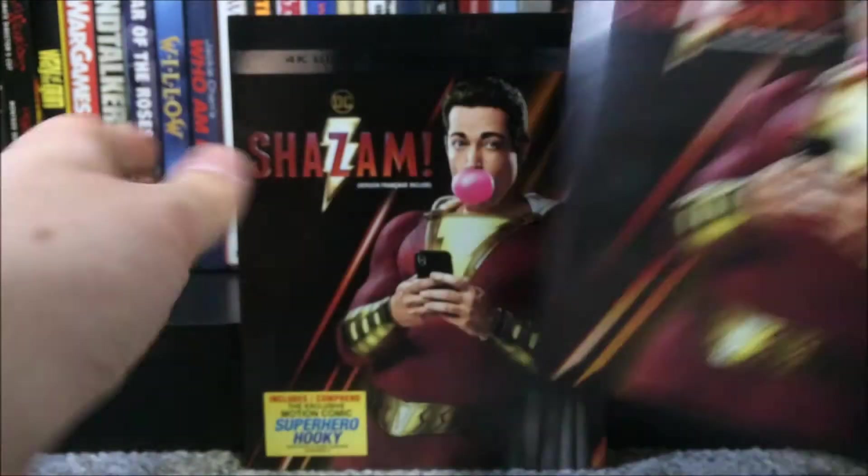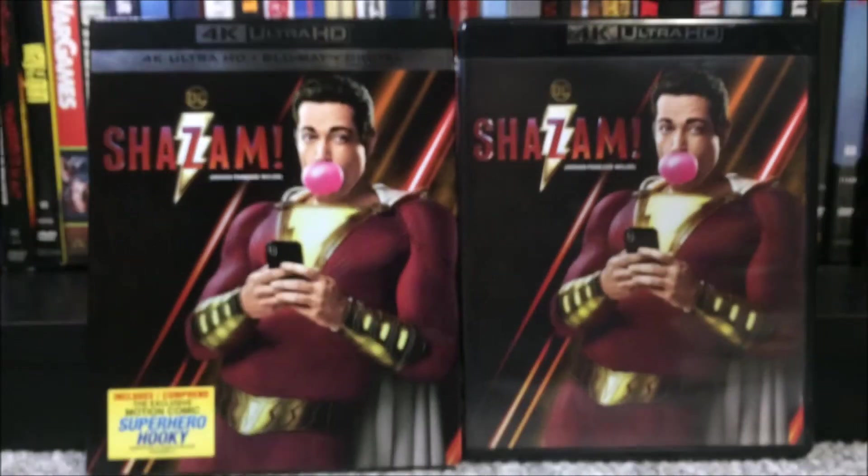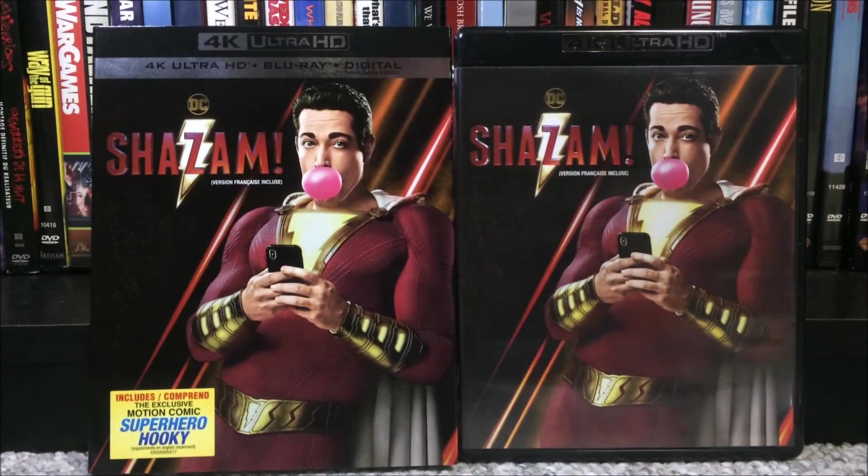That is about it for the unboxing portion of this video. Now we will get on to my little mini review that I always do — what I thought of Shazam! I saw this movie in theaters when it came out back in April. I can't believe this movie is already out; it kind of feels like a couple days ago that I wanted to go see this. I saw it in 3D back in April, and was not really expecting too much from this. It kind of looked like a fun time from the trailers, but nothing like I came out of the theater expecting. Then I went to go see it, and when I came out, I absolutely loved this movie.